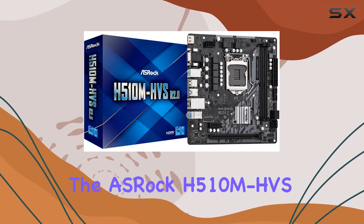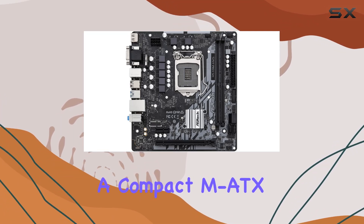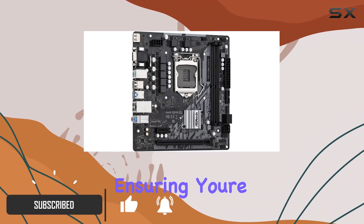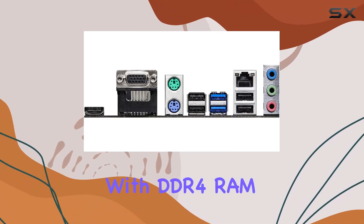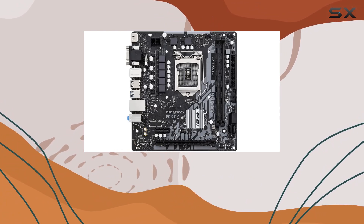Today, we're diving into the OSHROQ H510M HVSR 2.0 motherboard, a powerhouse packed into a compact MATX form factor. This board boasts compatibility with 10th-generation Intel Core processors, ensuring you're equipped with the latest technology for seamless performance. With DDR4 RAM support, you'll experience lightning-fast data transfer speeds, ideal for multitasking and demanding applications.